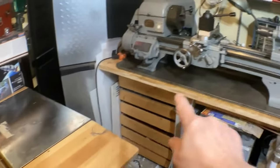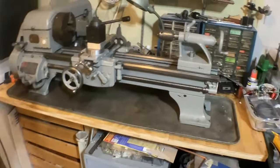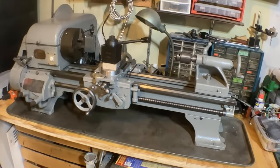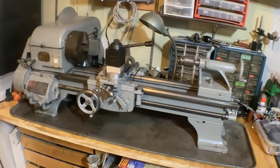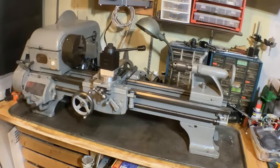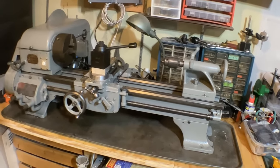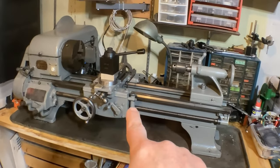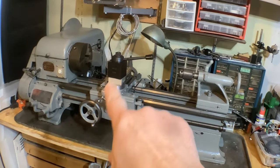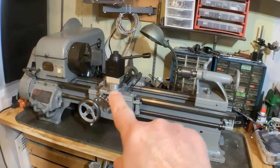I swung it all the way over so I could work right here on the back side of the lathe. The scale on the back is fairly easy and straightforward to install. The hard one is the one that goes up here on the cross-slide. One of my favorite YouTubers, Blondie Hacks, did a video about installing a DRO on a lathe and she said the hardest part is figuring out how to install that one.